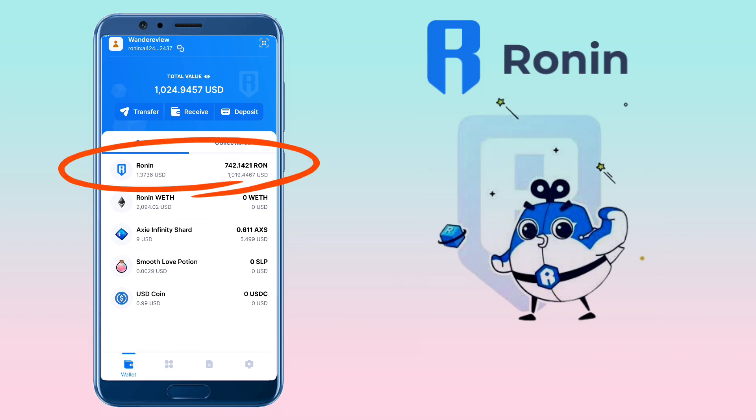I've successfully received all my Ronin deposits. That's how fast and easy it is to deposit Ronin tokens on Ronin Wallet from MEXC or other wallets.